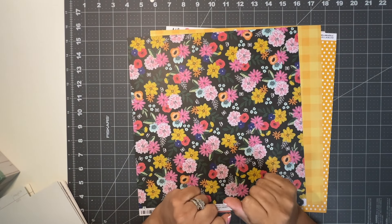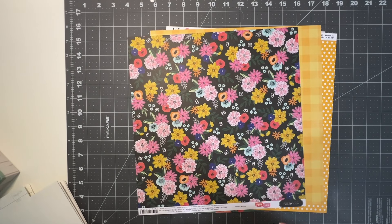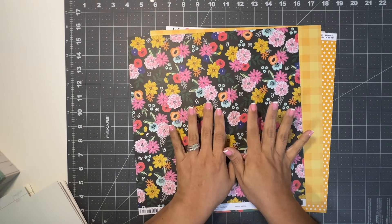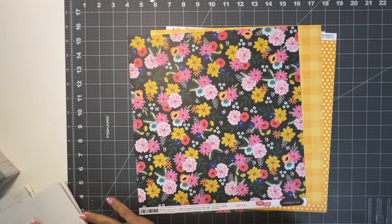Welcome back to my channel. Today we are going to put together hopefully five paper kits and match them up with some photos.